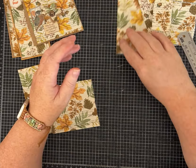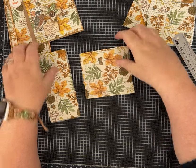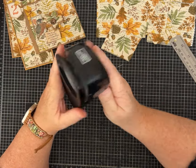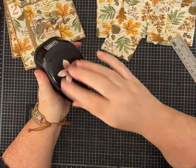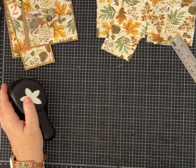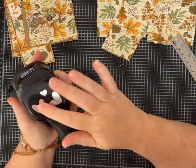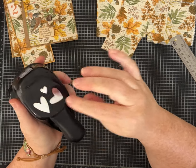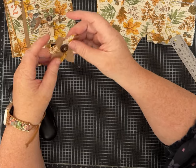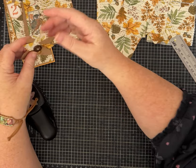Let's let those dry a minute and talk about the flowers. I'm using my trusty old Stampin' Up flower punch - there are lots of different shapes out there. If you don't have a flower punch, I've shown how to piece flowers together using heart shapes, which gives a different shaped or sized flower. If you don't have any punches, you can free-form cut petals - that's what I did on this one. I ended up making it much larger than the ones on my prototype.